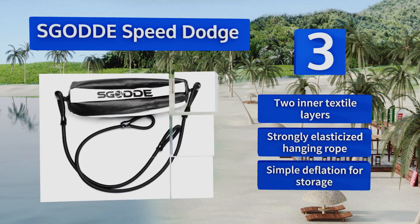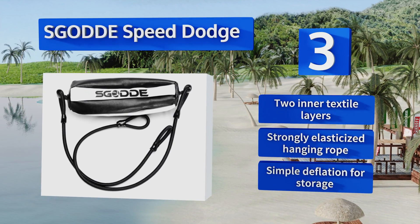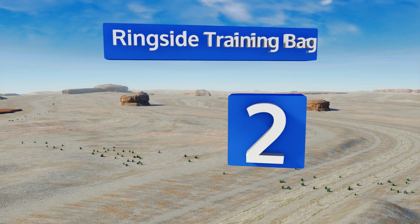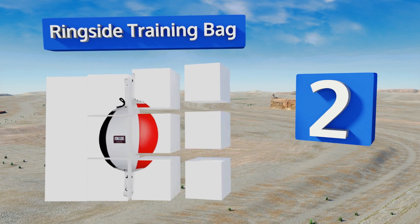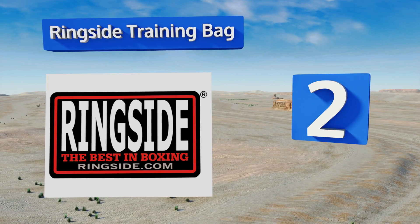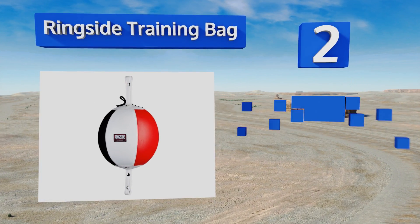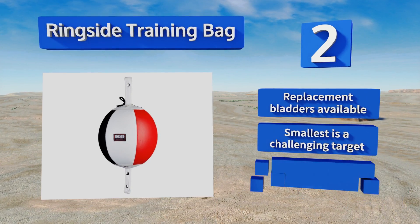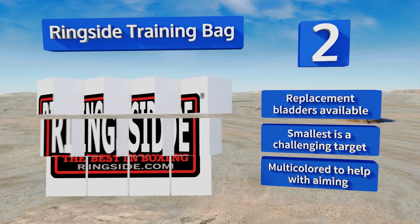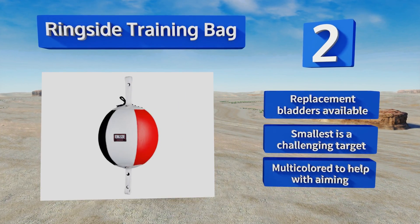At number two, the Ringside training bag features long, triply-fortified loops that let this sturdy model take just about anything you can throw at it. Whether you choose the five, seven, or nine inch size, you'll also get the cables so it's easy to set up right out of the box. Replacement bladders are available, and the smallest is a challenging target. They're multicolored to help with aiming.